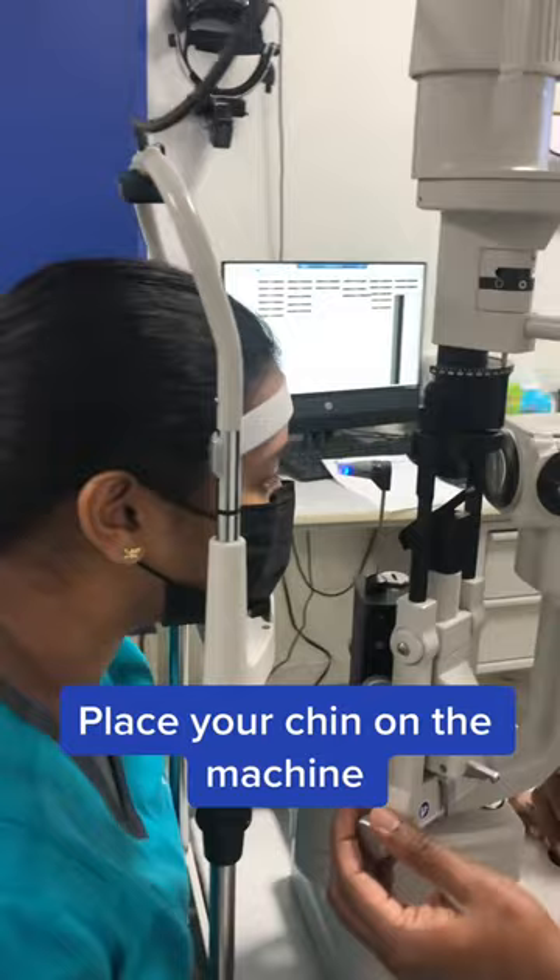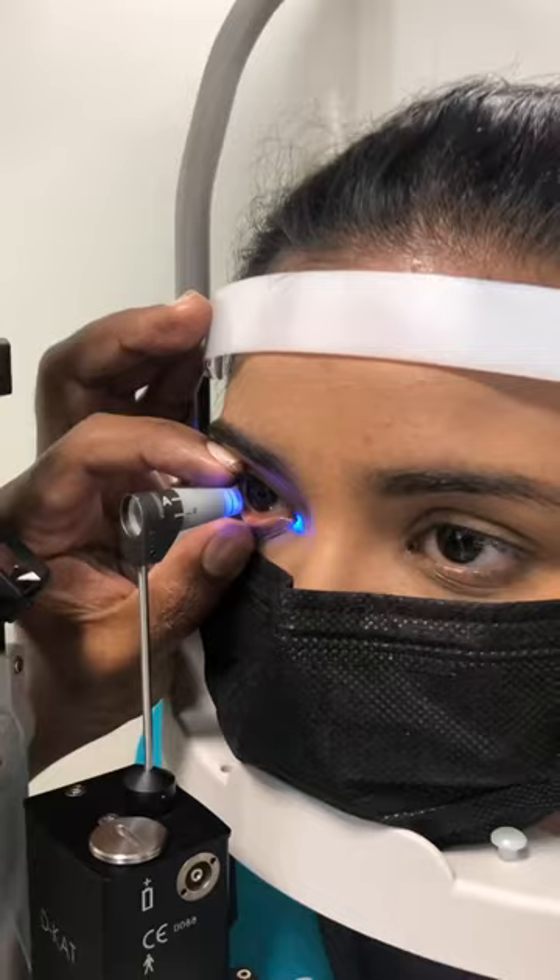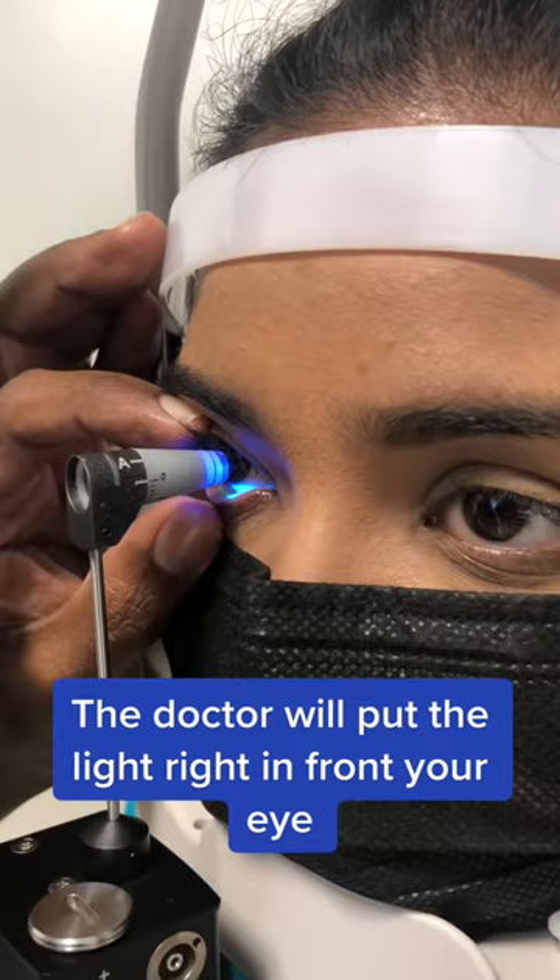Place your chin on the machine. The doctor will put the light right in front of your eye. When the two semicircles meet, we can check the pressure.